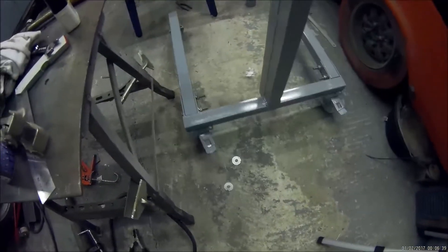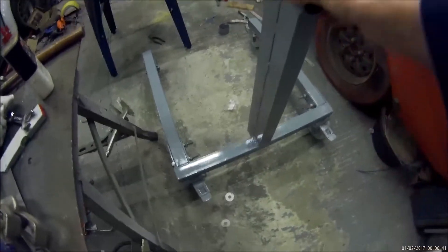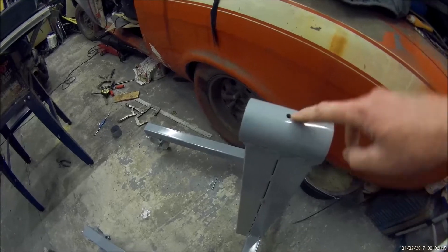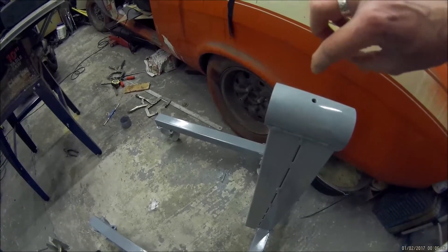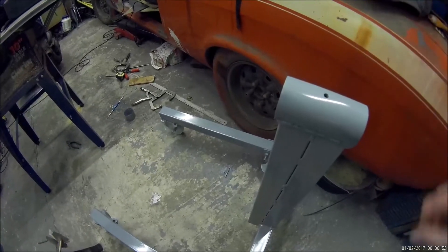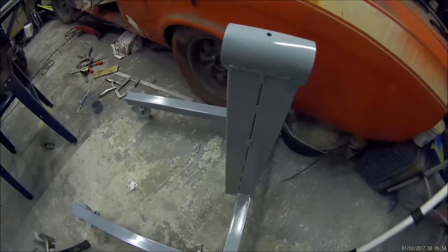That's the stand — at least the bottom part — finished with a coat of paint on. Steering casters at the back, fixed casters at the front. I'll drill and tap the top to put a screw in there to control the rotation and be able to lock the engine off in any position. Now to get on with making the yoke.